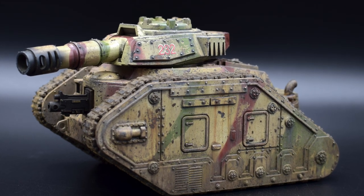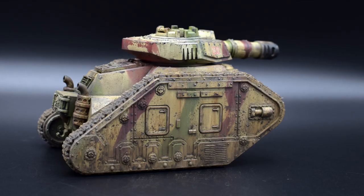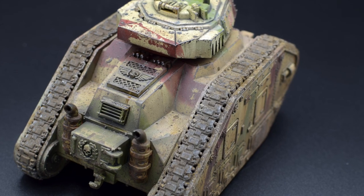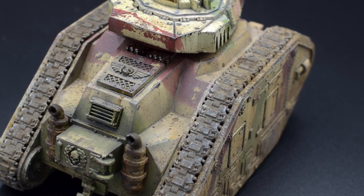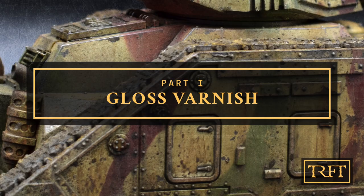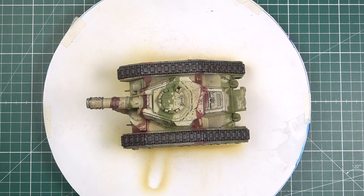Hello everyone! In today's video we will see how easy it is to increase contrast and make all details in your models pop by applying a simple pin wash. Whether you are a wargamer or a scale modeler, if you want to learn more about weathering, start now by subscribing and clicking the bell.